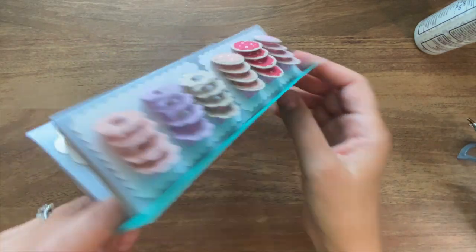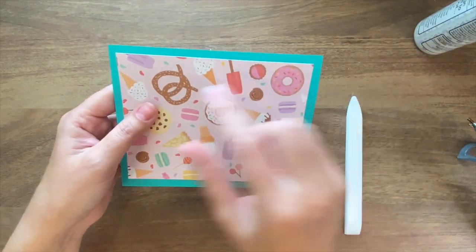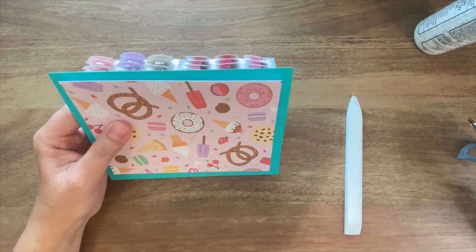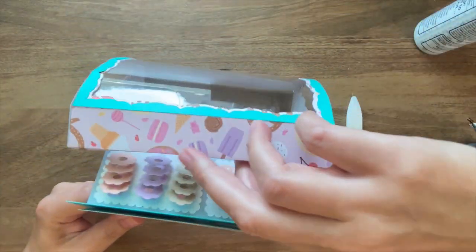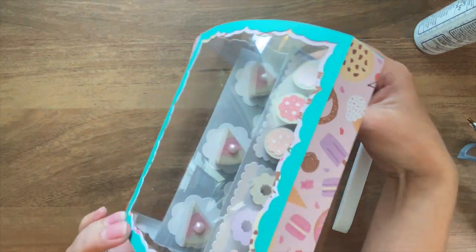Once those are both attached, we are going to use this decorative piece to cover up the back so that the tabs won't show through. And then we're going to attach the whole thing to the back side of our display case.